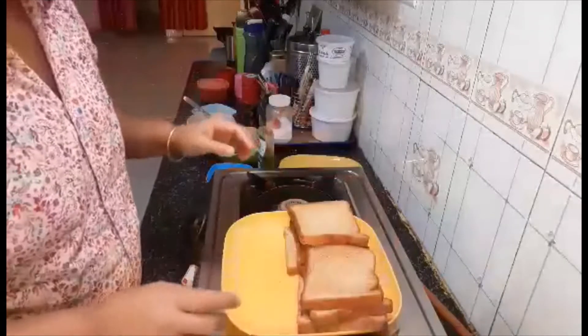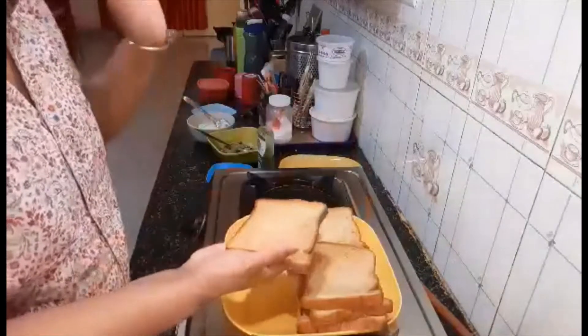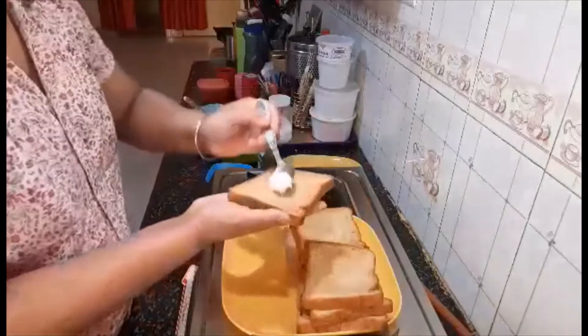I'm going to take one piece of bread. I'm not putting any butter — instead I'm putting mayonnaise.